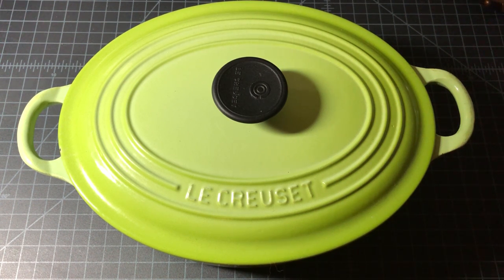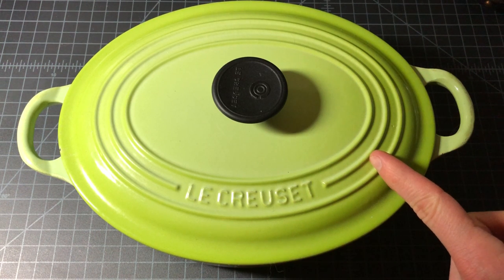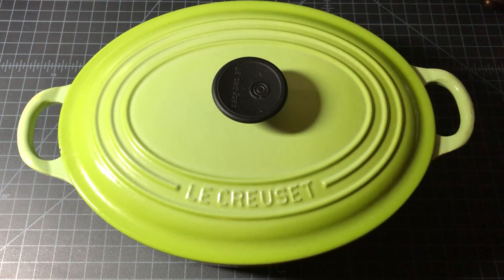This is a quick video about what to do if your Le Creuset pot chips. I'm specifically addressing the Le Creuset cast iron coated enamel series, which is kind of their main thing, but they do have other types of pots and pans out there.